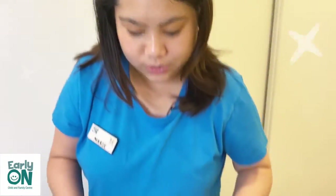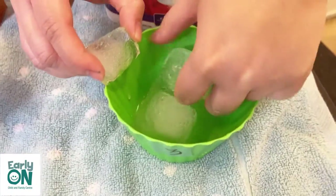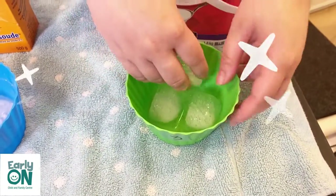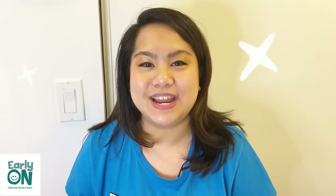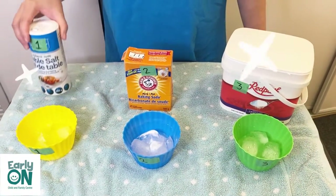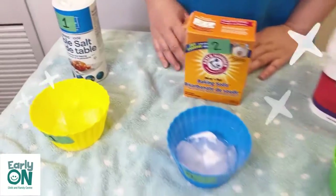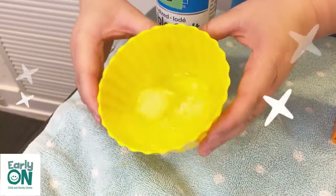The third one is with sugar. As you can see, they are still very much connected with each other and it hasn't really melted. So children, what material do you think made the ice melt the fastest in 15 minutes? Do you think it was the salt? Was it baking soda? Or was it sugar? And the winner is... Salt! Salt melted the ice the quickest.